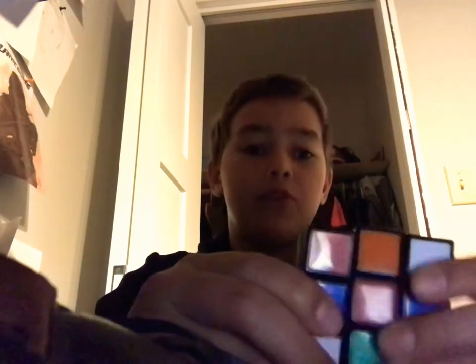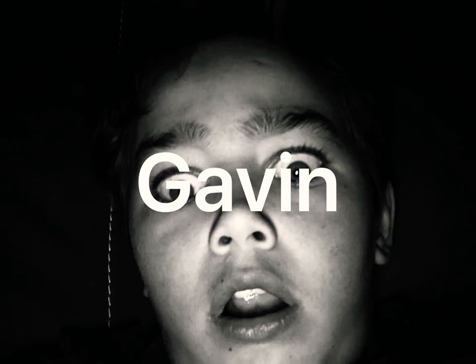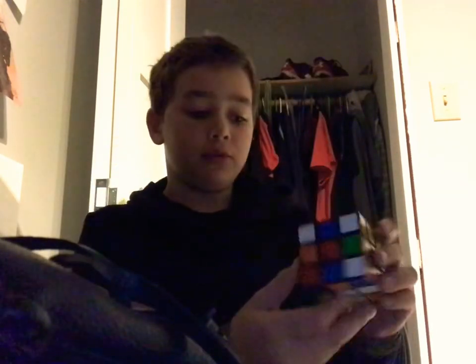Hello everybody, we're back on Perfect Green Monkey and I will show you how to complete the impossible Rubik's Cube. I will show you how to complete the impossible Rubik's Cube.